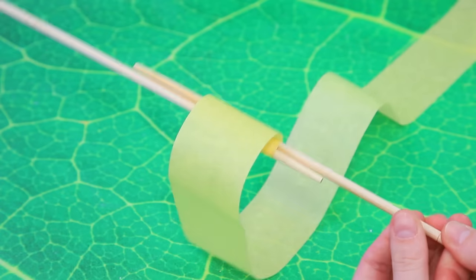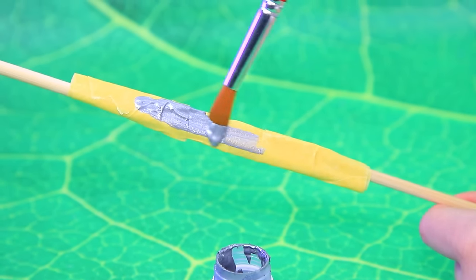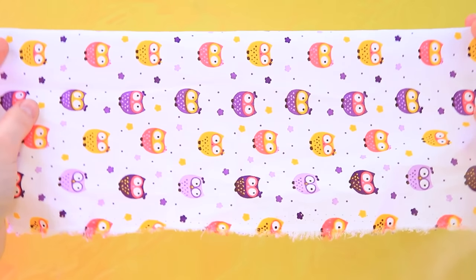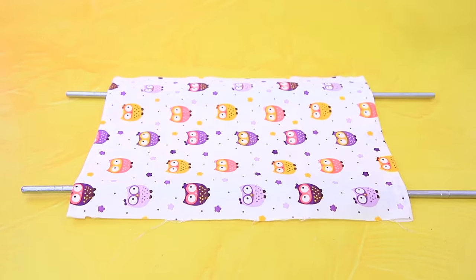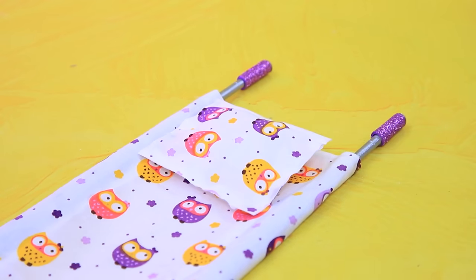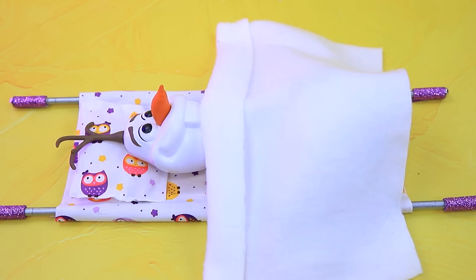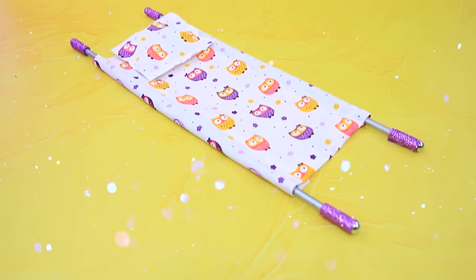A DIY stretcher is being made: make stretchers, cover with silver, stretch a piece of fabric, add a pillow. Olaf tested it and had sweet dreams. Patients are carried on stretchers from room to room.